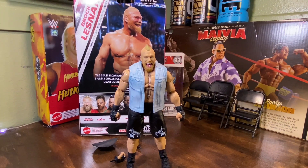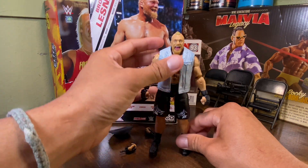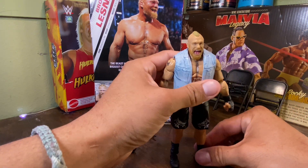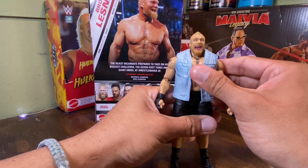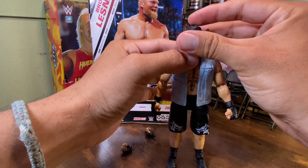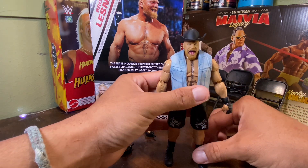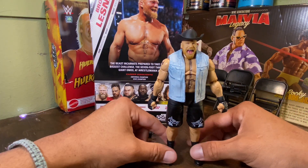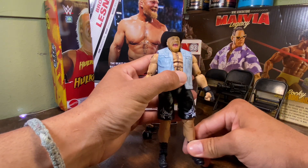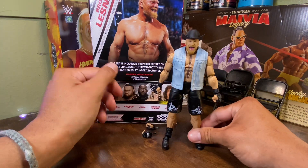Let's bring you back over here to this Brock. Awesome Brock Lesnar right there. Let's put the hat back on him. Ladies and gentlemen, leave a comment below — what do you guys think of this figure? To me it's pretty awesome, pretty decent for Brock. Pretty awesome.